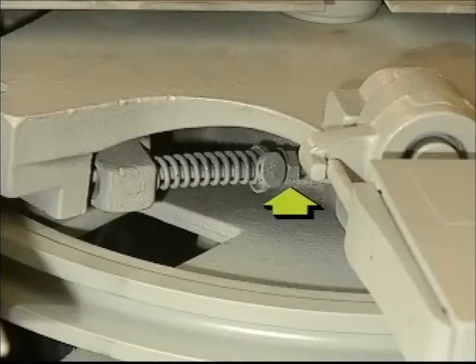If adjustment is necessary, loosen the lock nut on the adjusting spring between the governor paws and adjust the spring pressure to achieve the desired trip speed. When the correct speed is attained, tighten the lock nut.